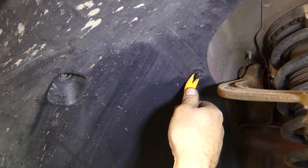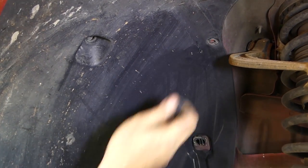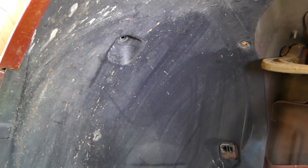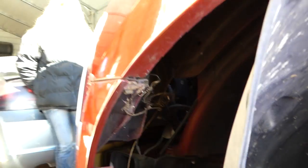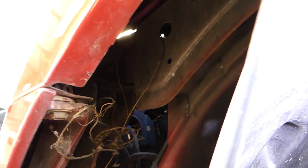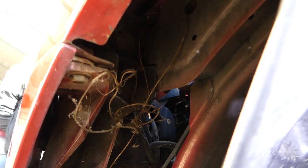We need to remove the fender liner so we can get to it. Pull out the front end of it, and now we have two bolts right here that we need to remove — you can see them with a 10 millimeter socket.